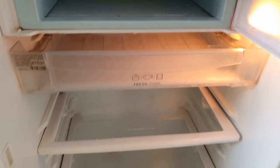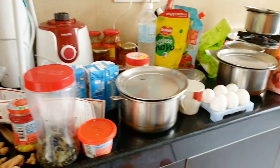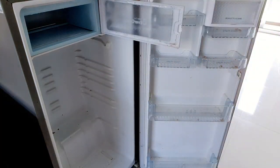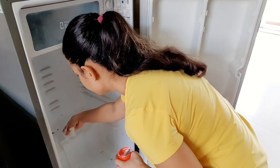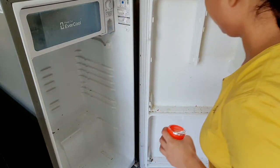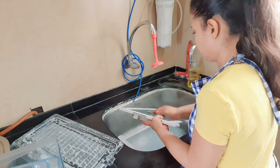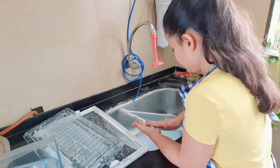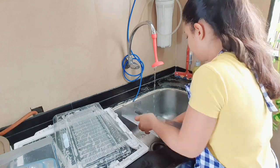After removing the food, my fridge looks like this. This is all the food from my fridge. Now let's remove the trays and compartments. I have switched off the fridge at this point. Now let's wash the trays.